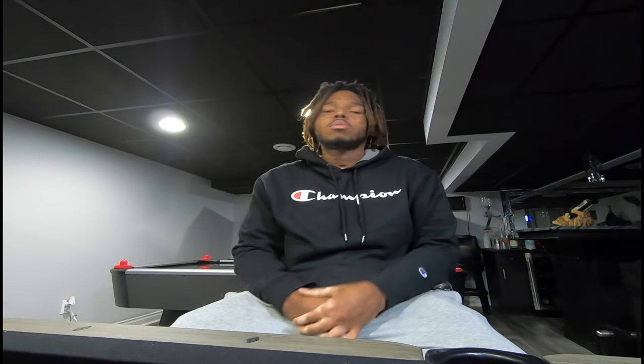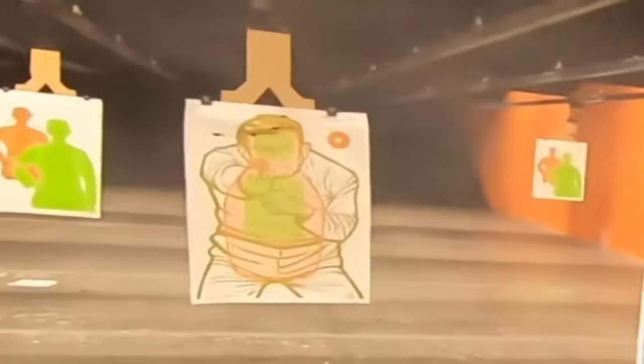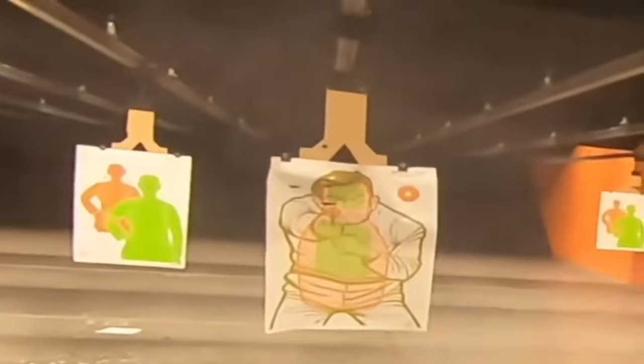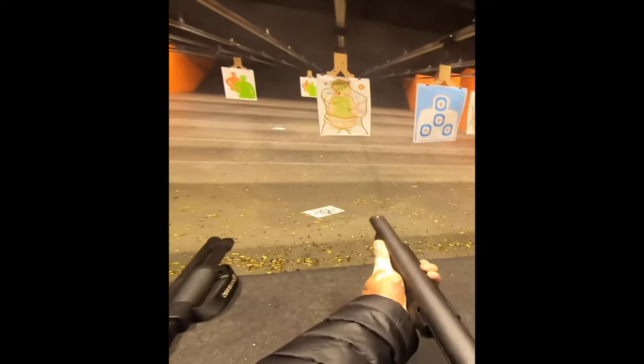I also just got done putting stuff on my Mossberg 590 Shockwave. The video is about to drop on that soon. I've got to take it back to the range and play with it again because the first time I went to the range with it, we could not aim that thing — you don't even know what you're aiming at.